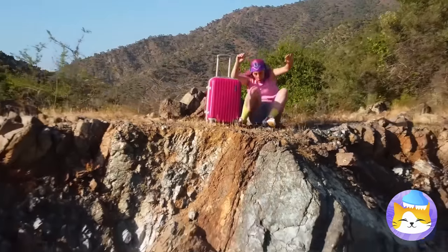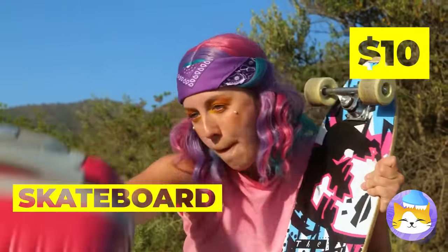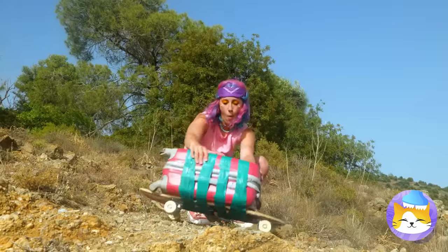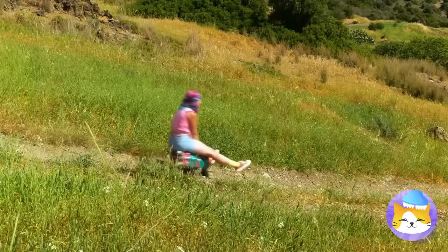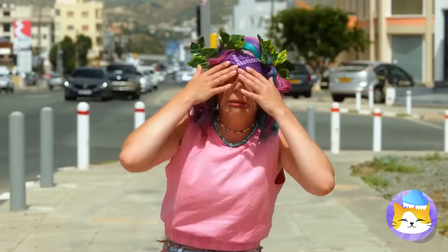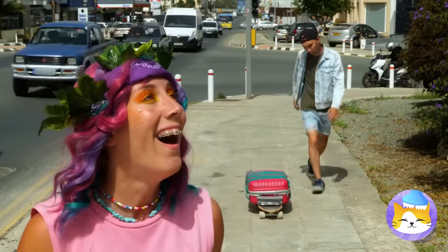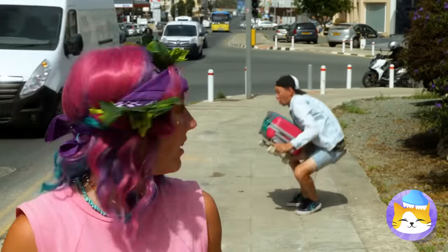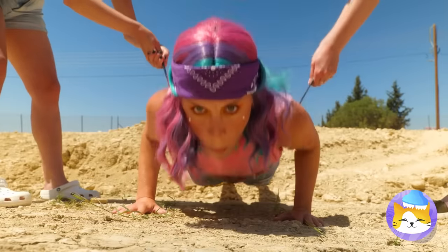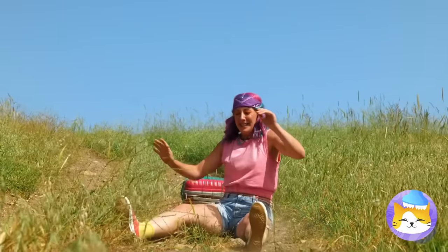Good thing you looked before you leaped — people seldom do. Is she gonna skateboard down that thing? Sure beats walking. And this is why you wear a helmet. And knee pads.